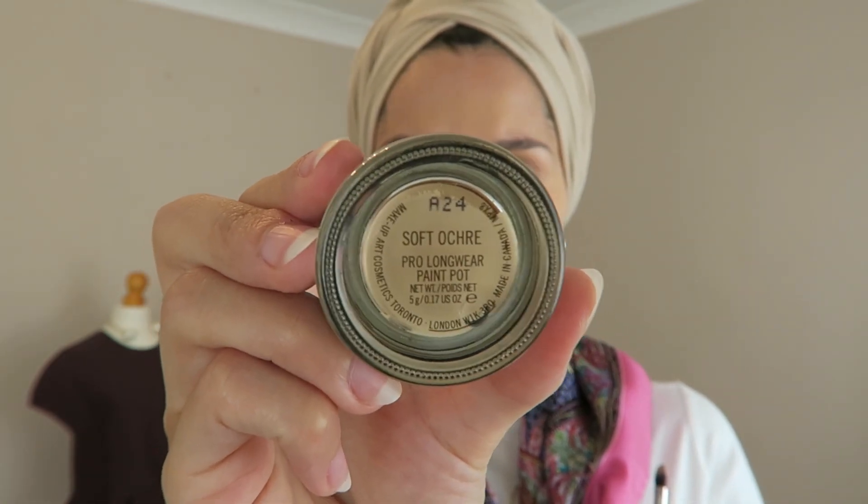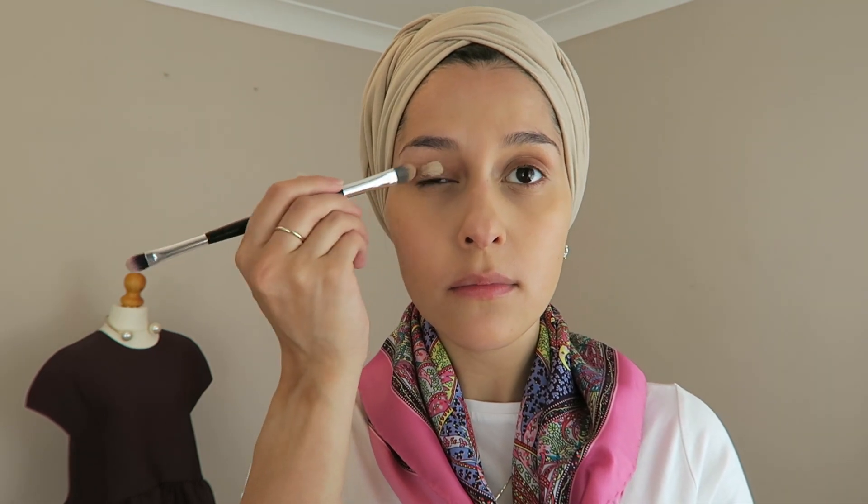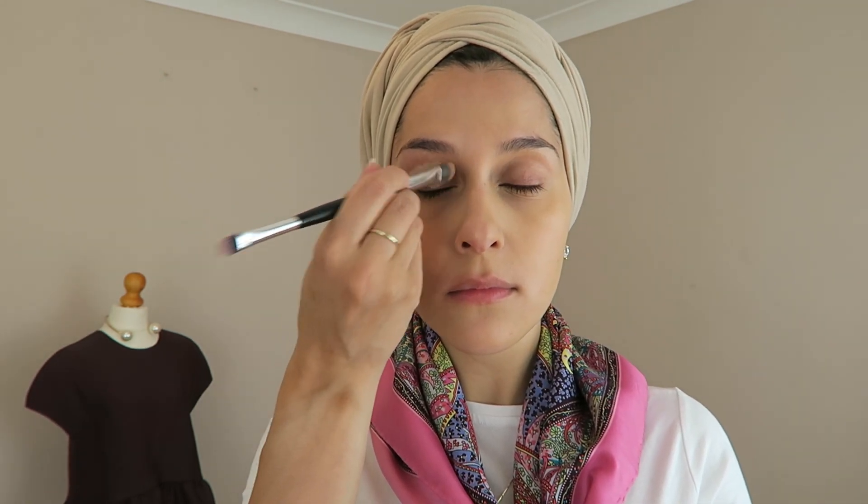Here comes the Soft Ochre Paint Pot from MAC that I'm going to dab all over my eyelids and then just take my finger and blend it all in properly.